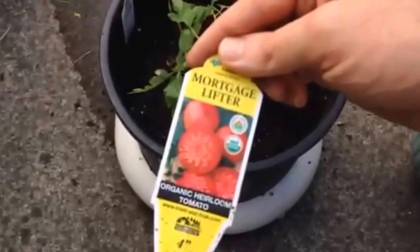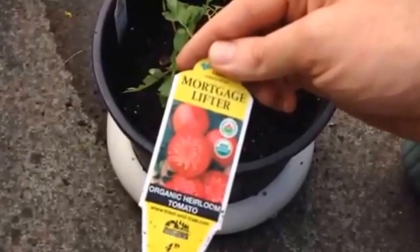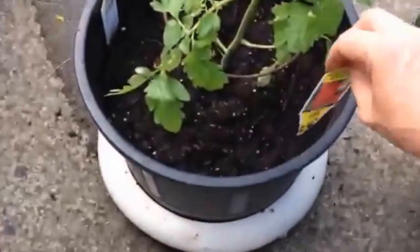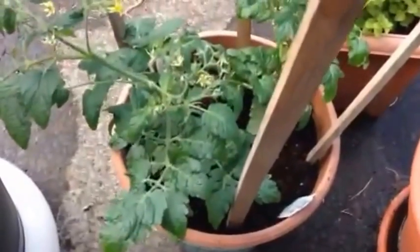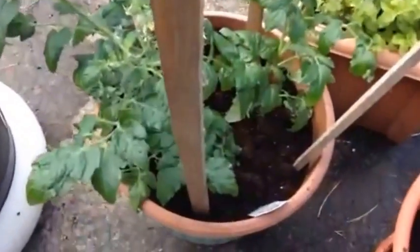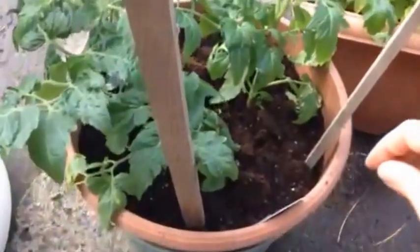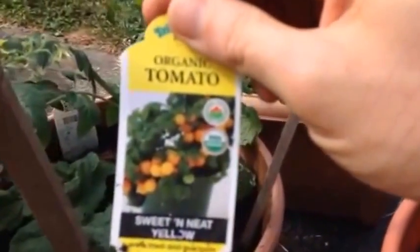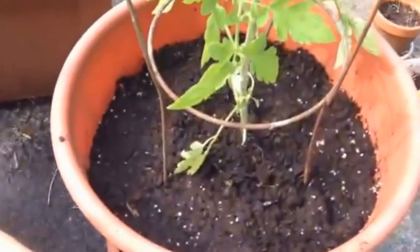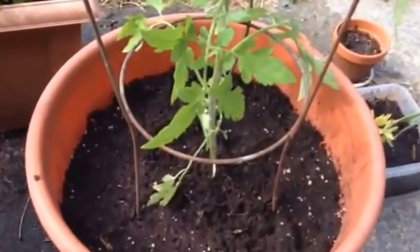Mortgage lifter heirloom — mortgage lifter makes me laugh. Cherry tomatoes — I think these will make yellow ones. And this one's a duplicate of the prior mortgage lifter heirloom discussed.